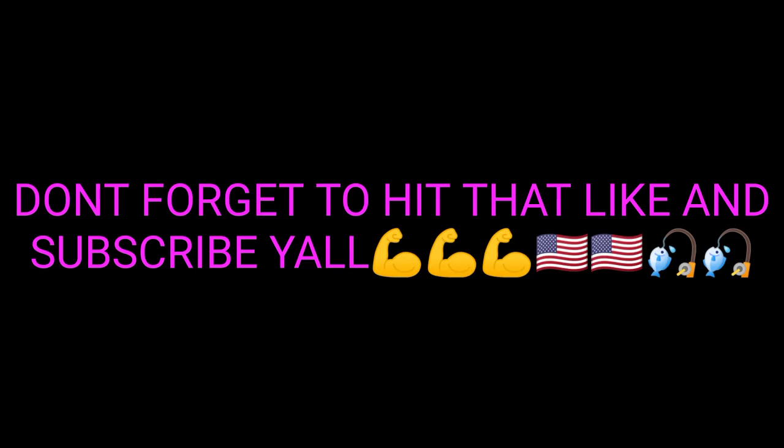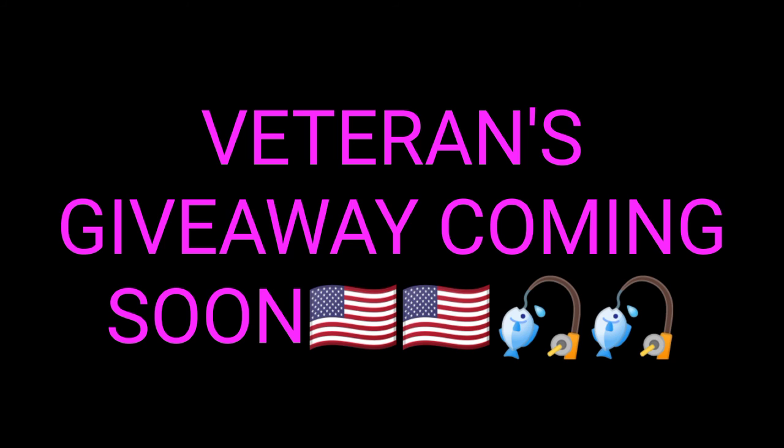Thanks everybody again for watching Spars Outdoors. Don't forget to hit that like and subscribe — keep supporting this channel. Thank you guys so much. We've got that veterans giveaway coming up and it's going to be an awesome giveaway — you're not going to want to miss it. Stay tuned. If you guys know any veterans, get them subscribed to this channel so they can win these veterans giveaways.